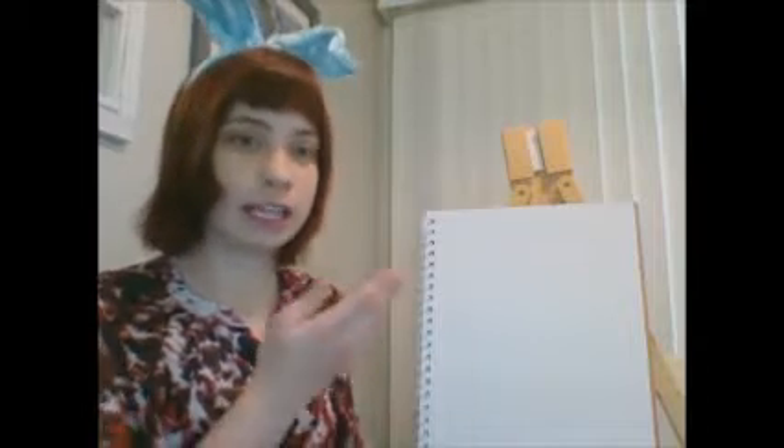All you'll need for this project is a blank piece of paper and a pencil. Then after you're done with your drawing, I would like it if you color in your drawing and add maybe a background using whatever you have at home — crayons, colored pencils, markers, or even paint if you're allowed to use paint.